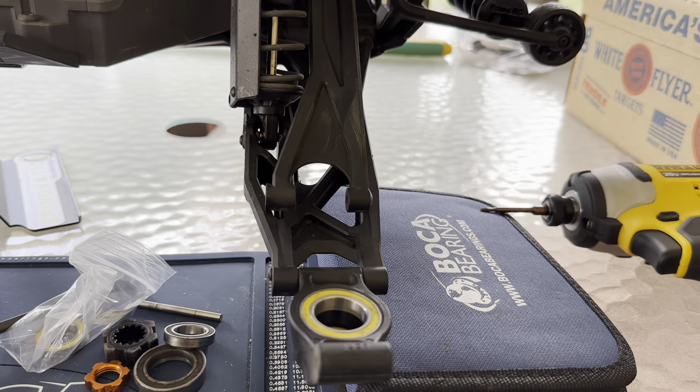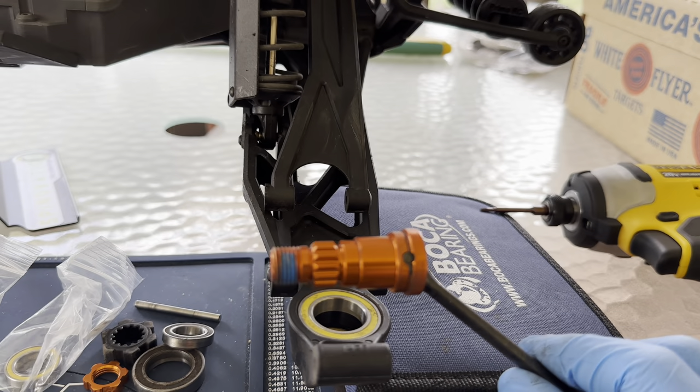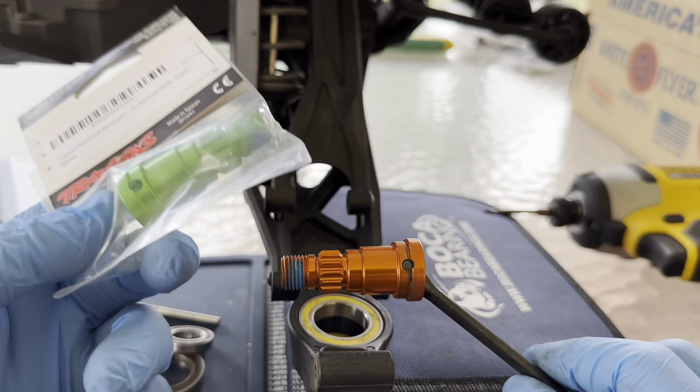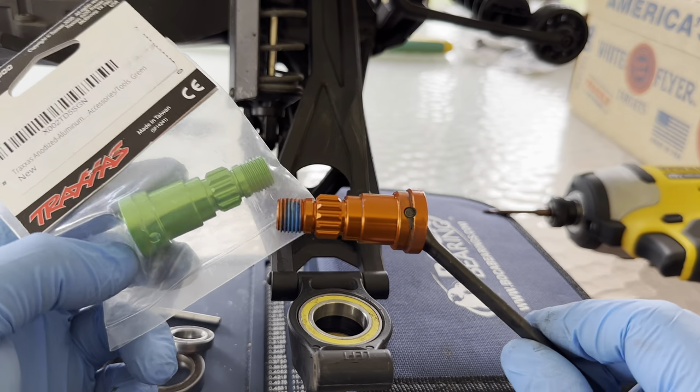I personally am switching over from orange to green axle ends. I'm going to go ahead and swap these over, and then I'll put this back together for you guys.